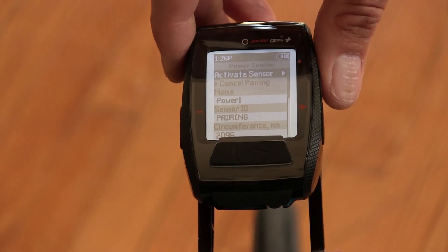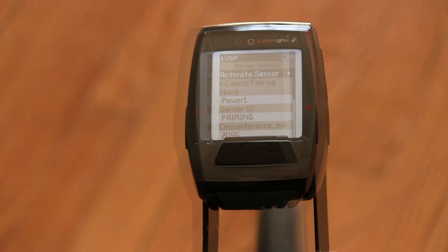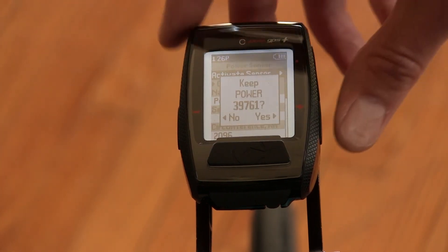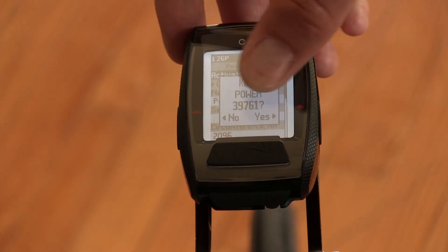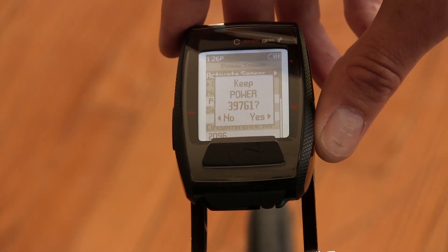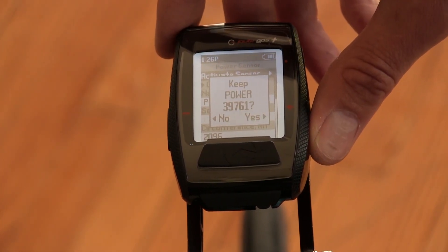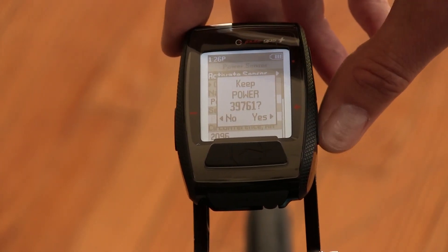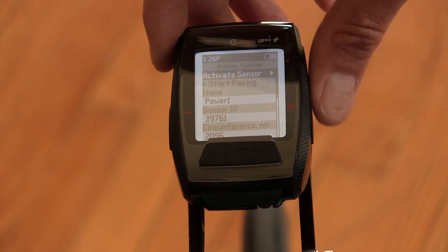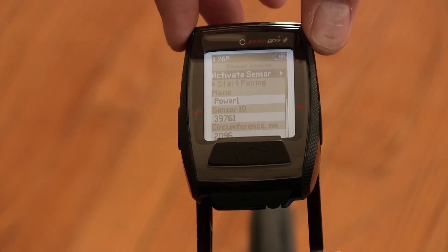Enter. It's going to actively search for it — it might take a few seconds for this to happen. Once it's found that sensor, I can identify the number. You have a card inside of the pedal box that lists what the ANT+ ID is, which is the number that comes up on the screen. I'm just going to say yes to that. Now that pedal is paired and active inside the bike profile that I edited.